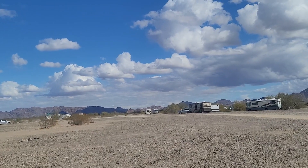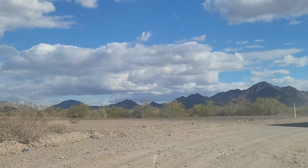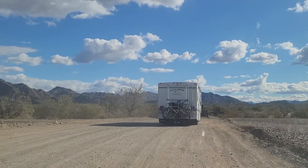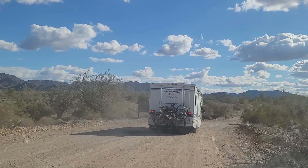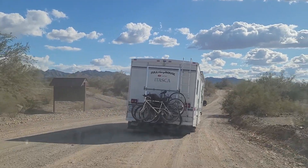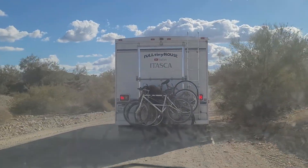We are at Scadden Wash. I spared you the drive in because the road coming in — turning right at the dead end here — is one of the worst roads we've been on, probably worse than Airburg. We're going to go all the way down this road, meet up, and find out where the camping meetup is going to be.